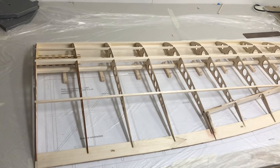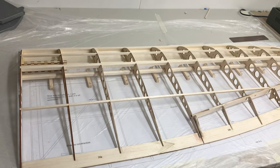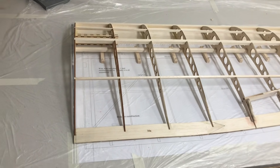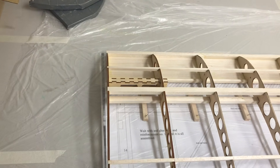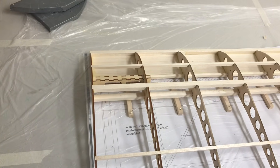Hello and welcome to part 7 of the Leprechaun version 2 glider build vlog. This week I've started on the right-hand wing, which involved the gluing of ribs 1 and 2, which was the wing joiner assembly that we got involved with right at the very beginning.